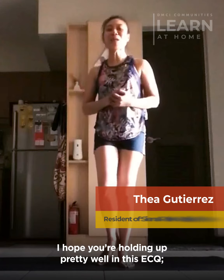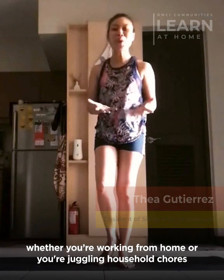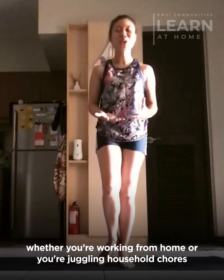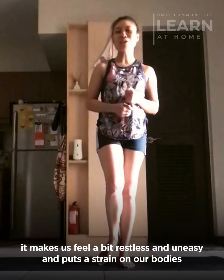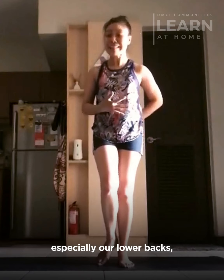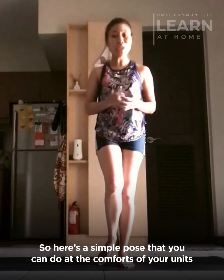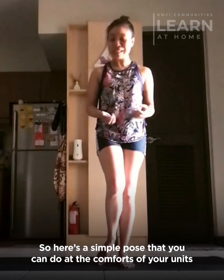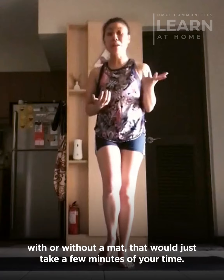Hi! I hope you're holding up pretty well in this ECQ. Whether you're working from home, juggling household chores, or just doing Netflix all day every day, it makes us feel a bit restless and uneasy and puts a strain on our bodies, especially our lower backs, our spine, our hips. So here's a simple pose that you can do at the comforts of your units with or without a mat, and it'll just take a few minutes of your time.